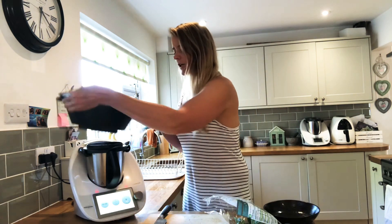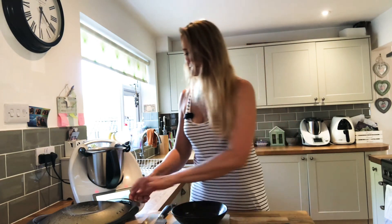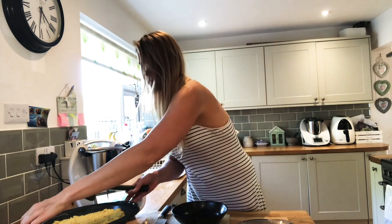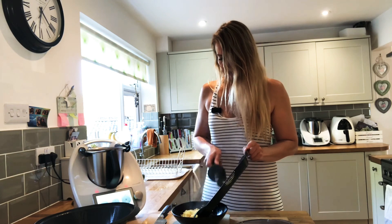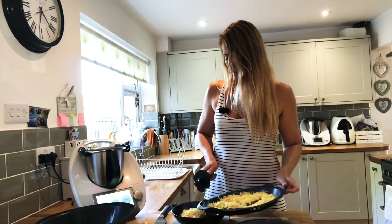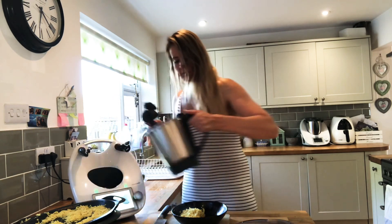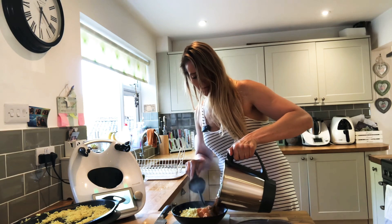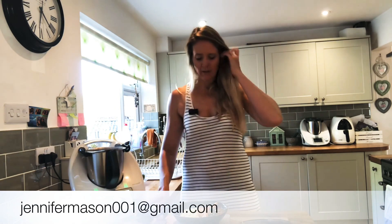So that's finished cooking and I'm going to serve up my delicious curry. I really wish you could smell this — it smells so delicious. And there you have sweet potato and spinach curry. If you'd like to know any more information about the Thermomix, please do send me an email at the address below. Thanks for watching guys, have a great day.